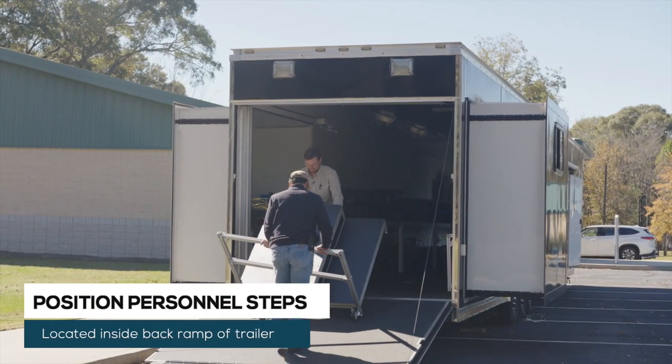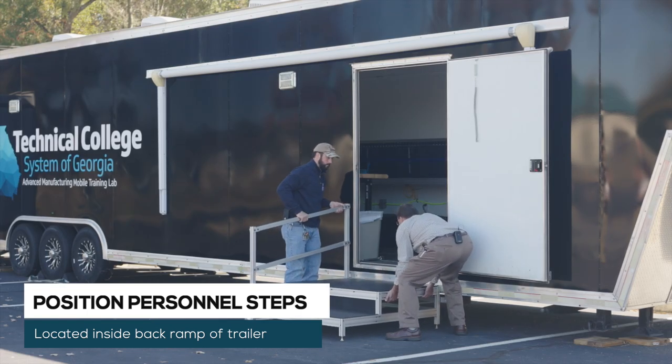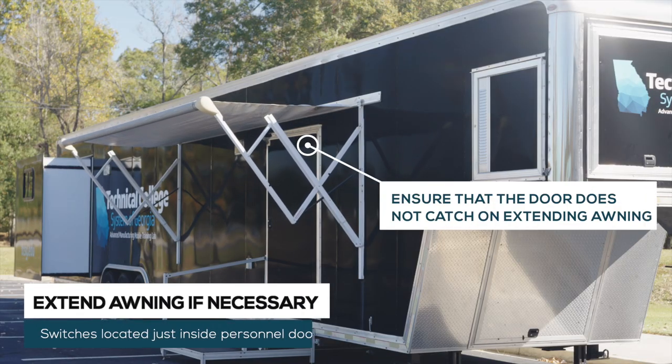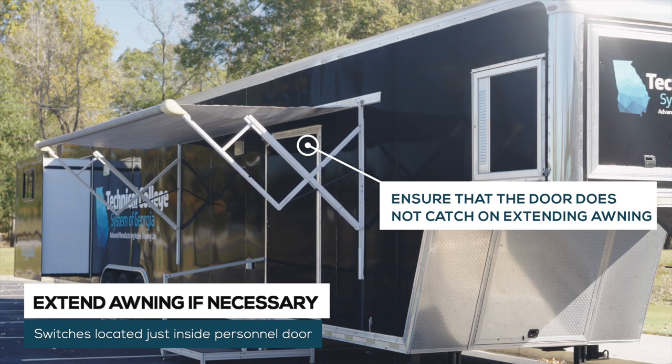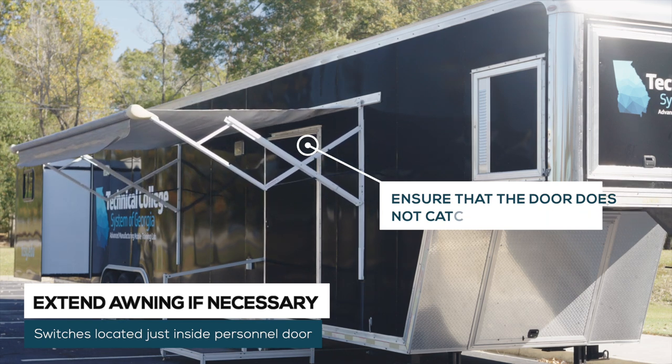Lower the ramp on the rear of the trailer and remove the steps. Position the steps at the personnel door. To extend the awning, locate the operating switches on the left side of the personnel door. Turn the switch to the on position. Be sure the door is closed and press the extend button. Hold it until it fully extends.